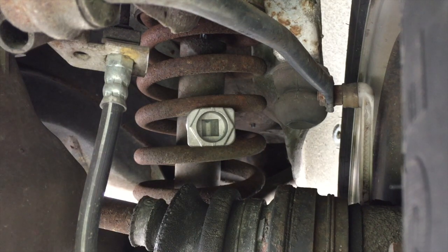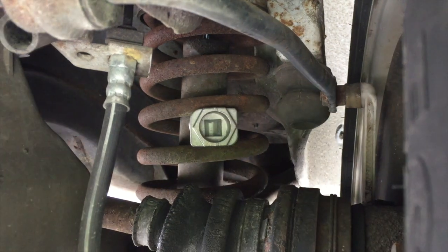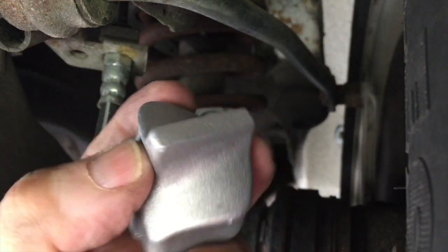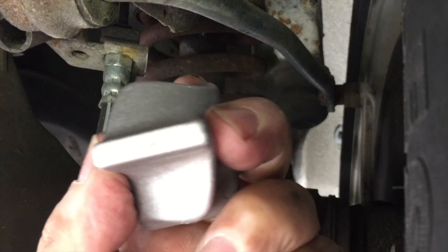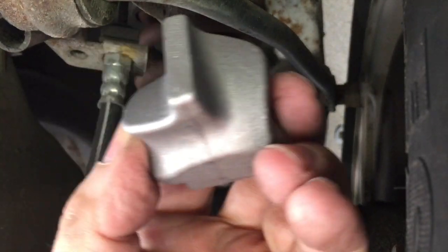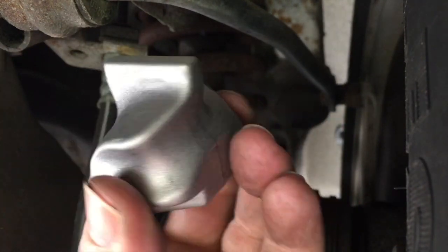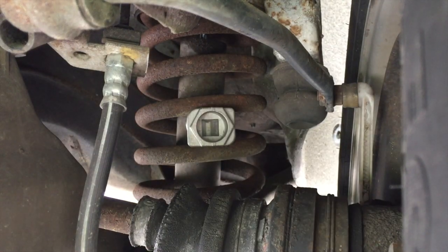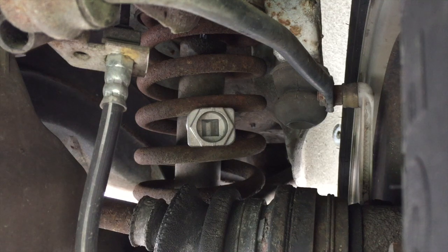Then we're going to get the car down and see where it stands, because this set has two stages. Meaning you twist them in to this point and that gives about an inch lift or almost an inch and a half. If you twist them in one more stage, it does a bit more — it does the job until you get this done the right way.